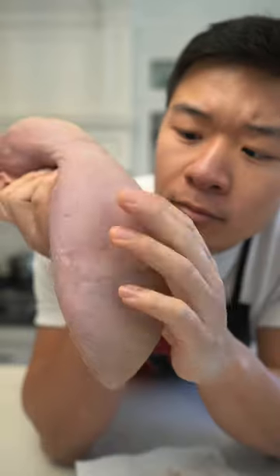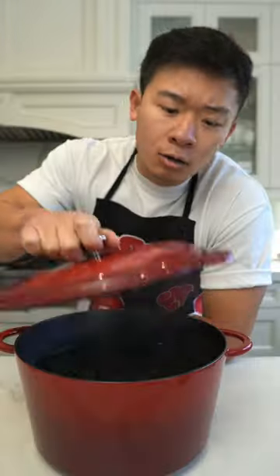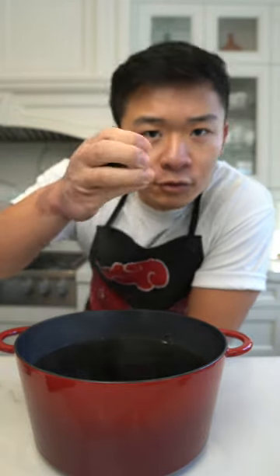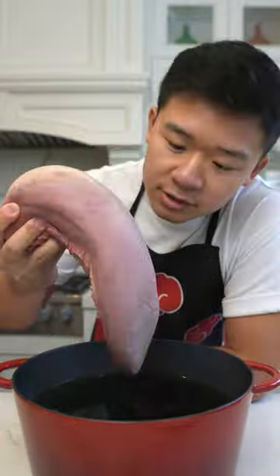We're making beef tongue. First we give it a massage with hot water, salt, soy sauce, dark soy sauce, dried orange peel, a few star anise, and bay leaves. And I'll see you in a few hours, buddy.